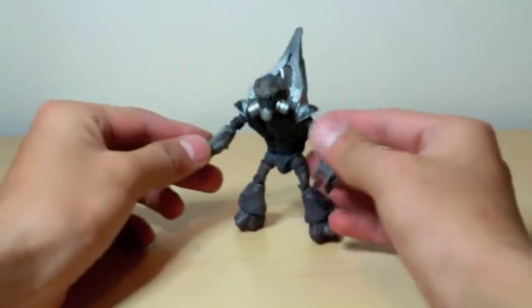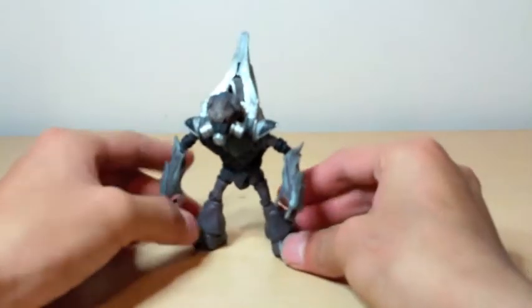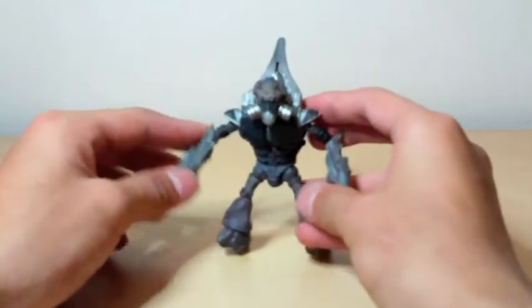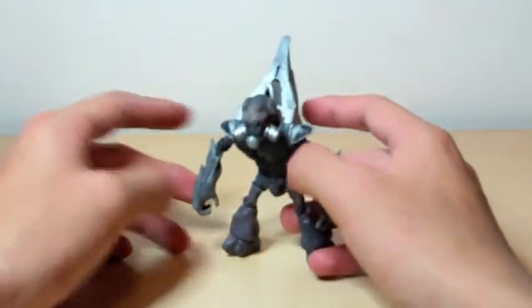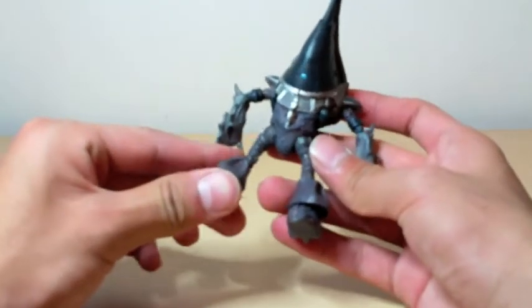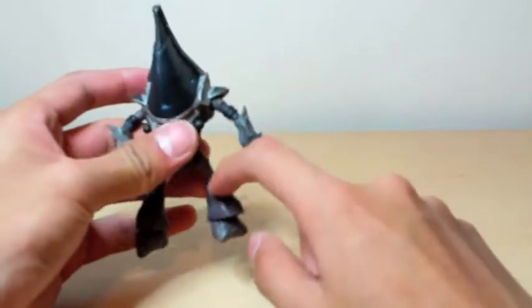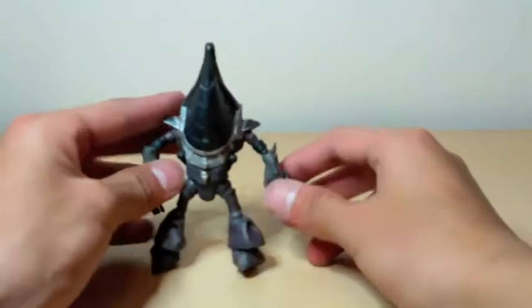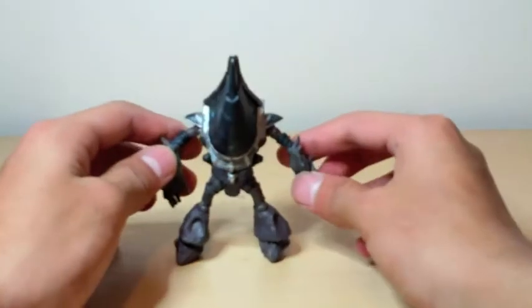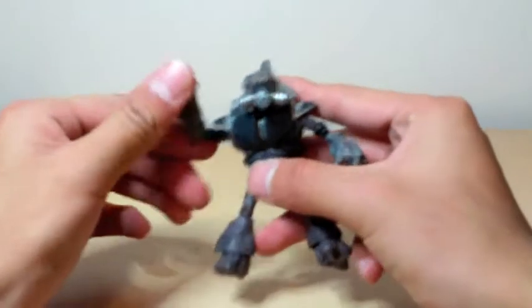I'm back and have the figure out of packaging and he looks awesome. But like other Halo 3 grunts, their articulation is kinda scary to play with. One complaint right off the bat: the right leg at the joint on his knee does not bend — it is fused. And I'll get into that more as I compare figures. Other than that, he can move pretty good.